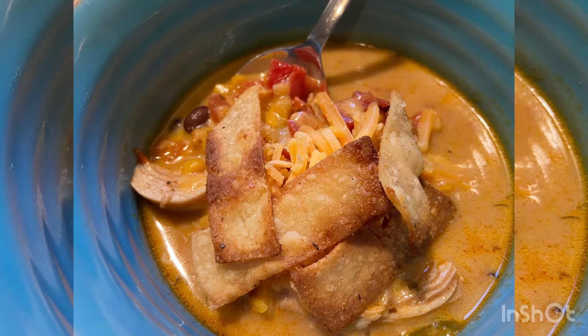Do you want to have delicious chicken tortilla soup but only have about 20 minutes? I'll show you how to do it in the Instapot. Just keep watching!